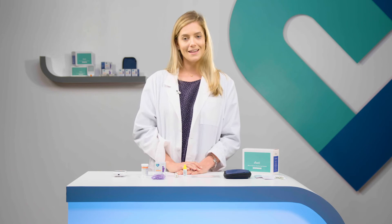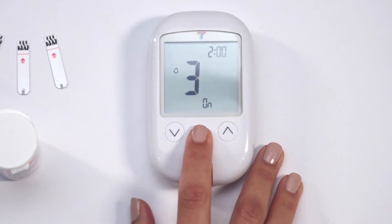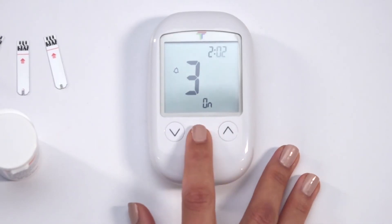If off is selected, the meter will proceed to the next reminder alarm setting. There are up to four in total. If you select on, you must then select the hour and then the minutes of the desired alert using the arrows to scroll, confirming with the M button for each. Repeat this process for the rest of the reminder alarms.